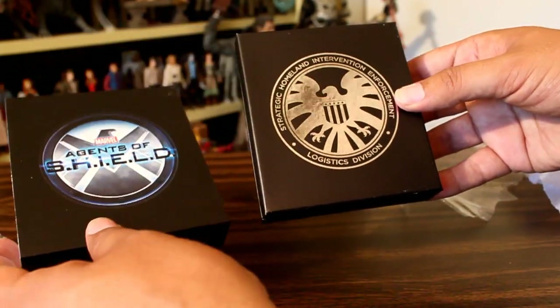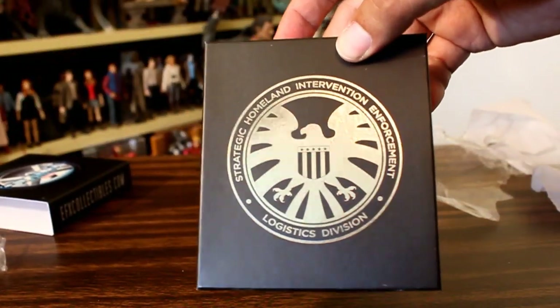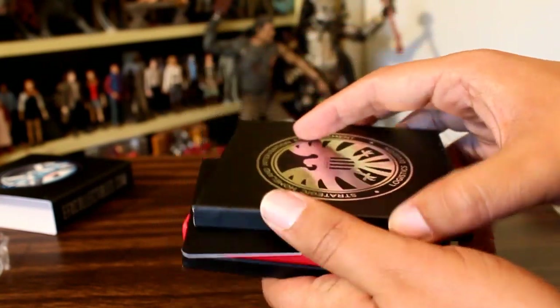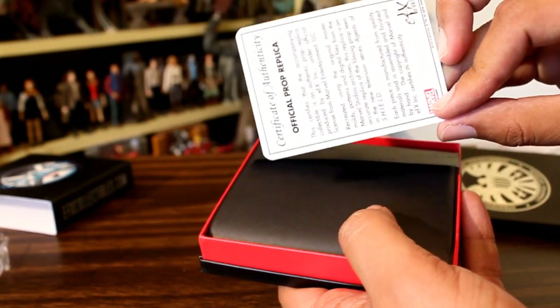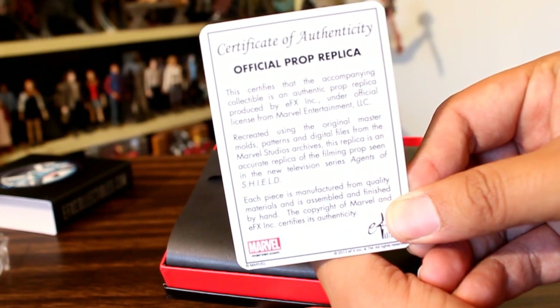I was really bummed that I was not able to get this because I was not in New York, so I really thought I was missing out. Here's a slightly closer look at the box. Here's a little certificate of authenticity if you are curious about checking that out.